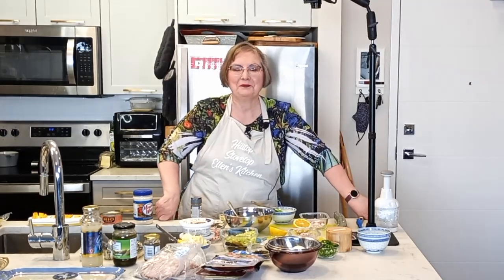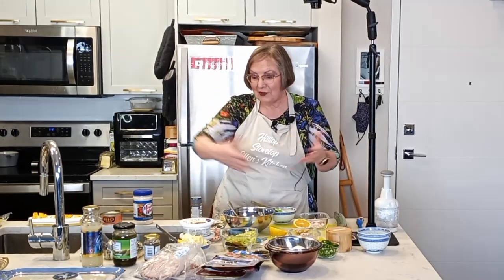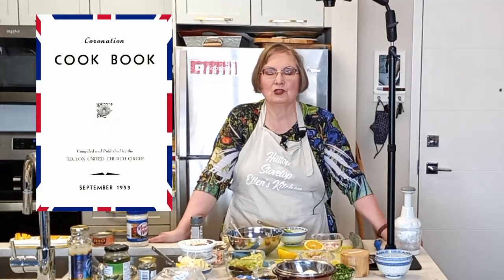Hello and welcome back to Hilltop Stovetop, the show where we're teaching you how to make great meals in an ordinary kitchen. Today we have a whole lot of stuff out here, and this is going to be the grand finale to our Platinum Jubilee series, celebrating Queen Elizabeth's 70th anniversary on the throne. Most of the recipes we've been dealing with have been from the Coronation Cookbook from 1953 from the Toulon United Church Circle.